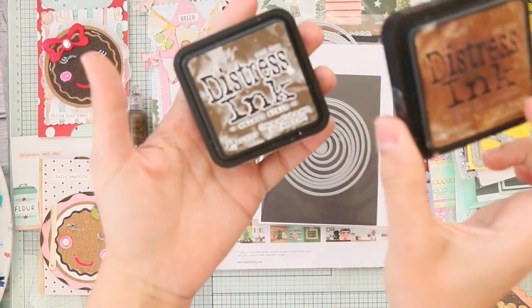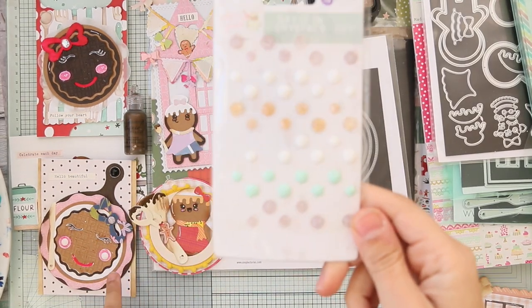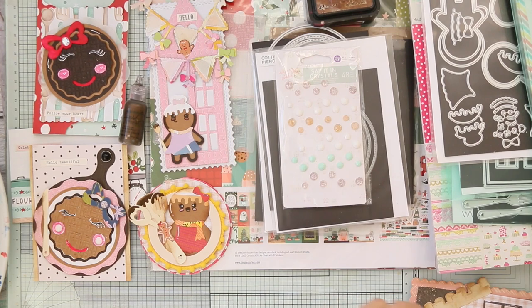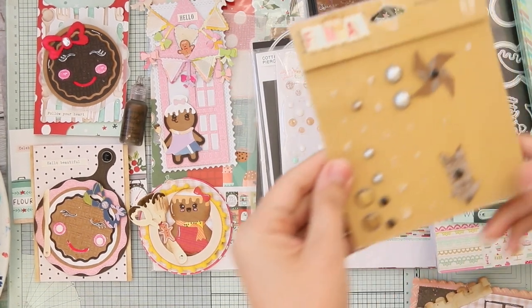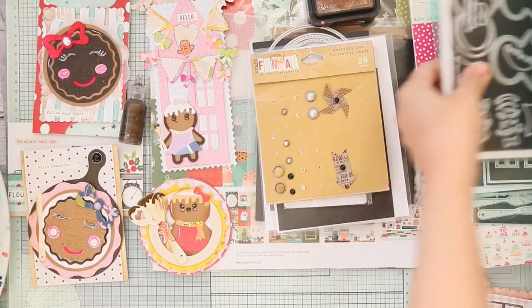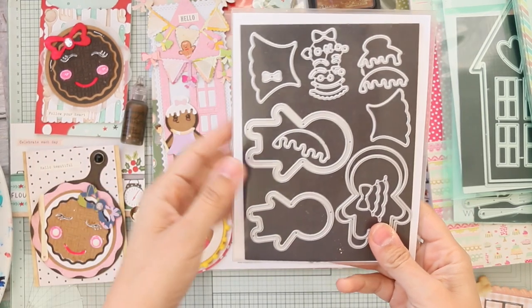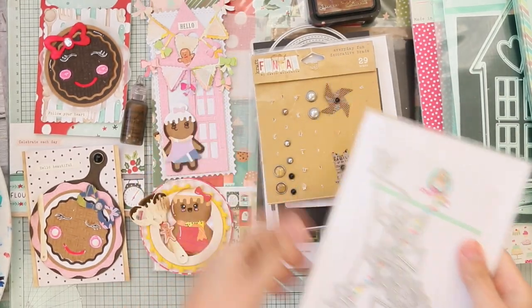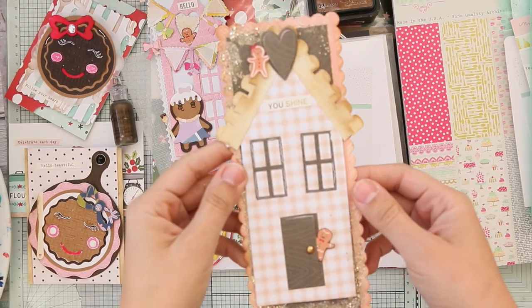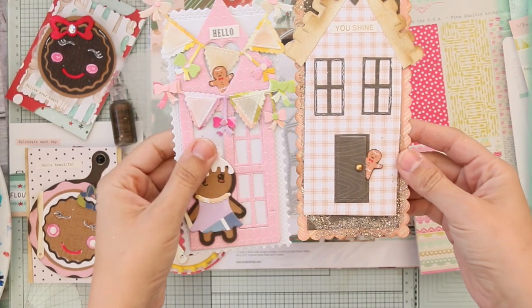I used crystal gems for the cheeks and black brads for the chocolate. These are the gingers I used in most of the cards, and here is the banner.